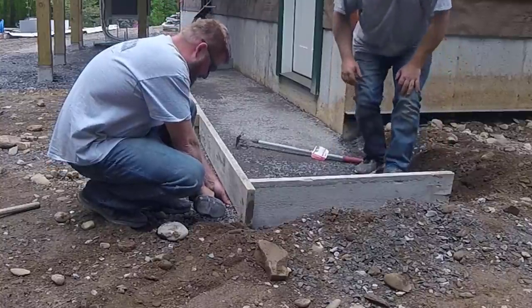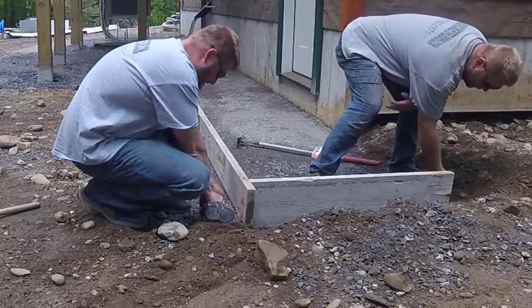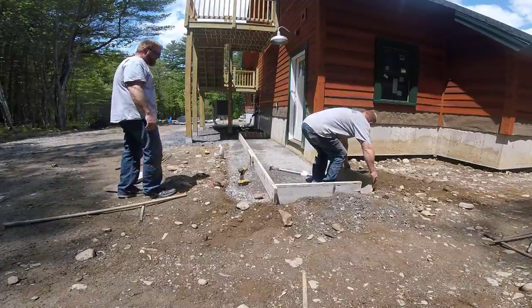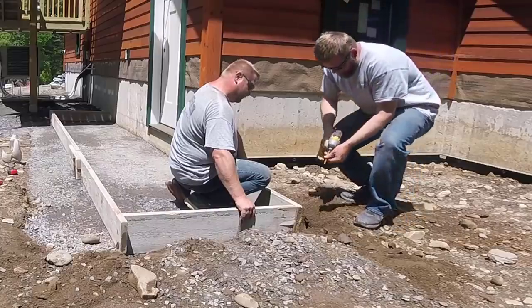We poured actually four different things here on the same day. Right now Darren and Luca are just getting the forms up. He wanted this sidewalk eight inches thick too — he's an engineer and he decided on the thickness, so that's what we're giving him.